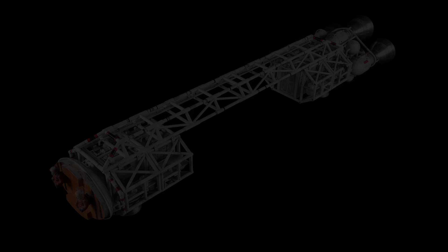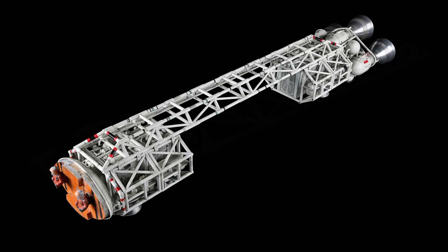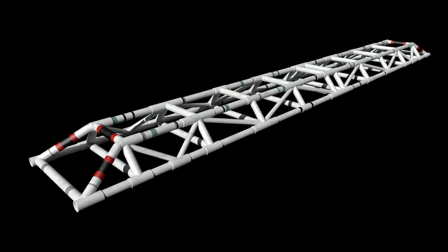The Eagle's most distinctive feature is certainly the elaborate truss work that connects the various sections. The main truss work, sometimes called the spine, was finished first back in April.